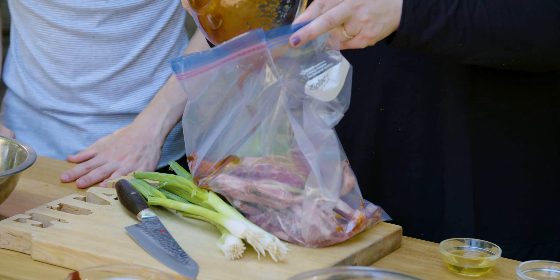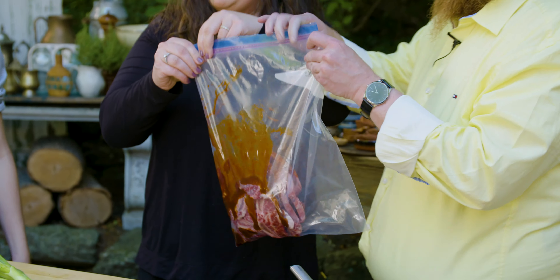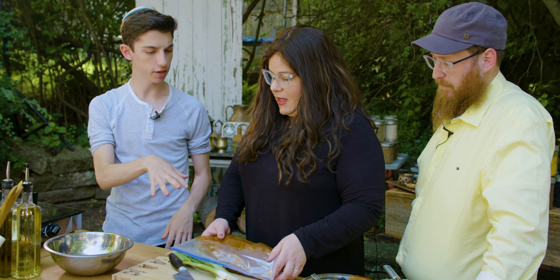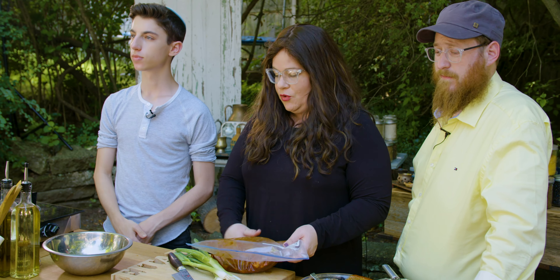You just simply pour the marinade on top. I love recipes that are just that easy. This is why it's so fun to cook outside — Korean shake and bake. We're doing the shake together. So do we want to let this marinate for a few minutes? We're going to set this aside, let it marinate, and then we're going to get it onto the grill.